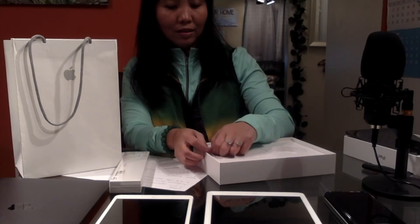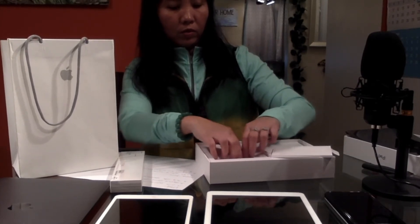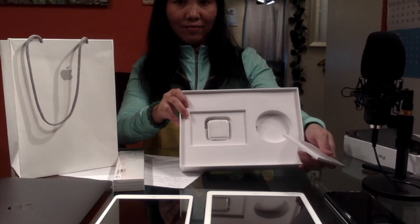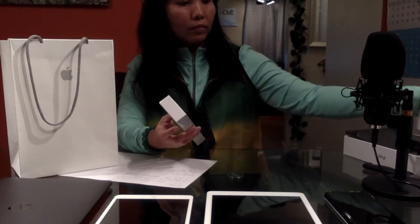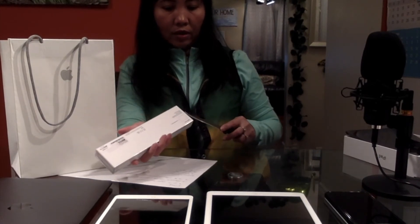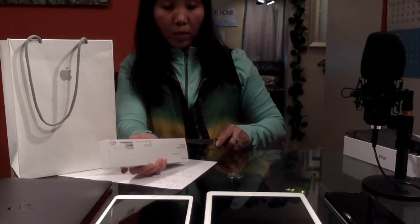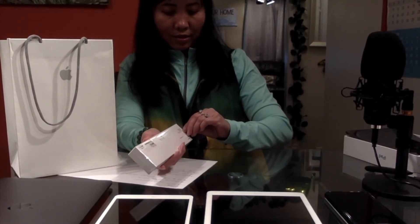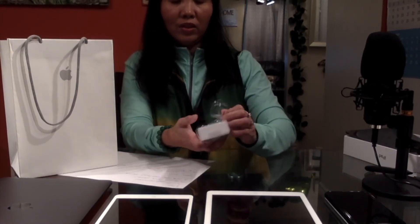That's about it. And here's the charger, of course, with the USB cable. Now let's open the pencil. Let's see what kind of pencil we have here — I haven't had the pencil before for my old iPad. I saw it already in the store, but I want to show this to you too, how it looks like.